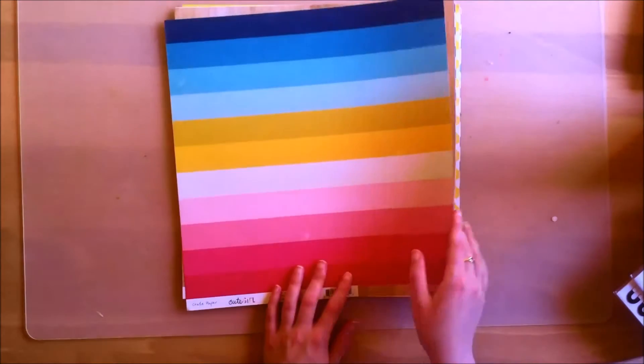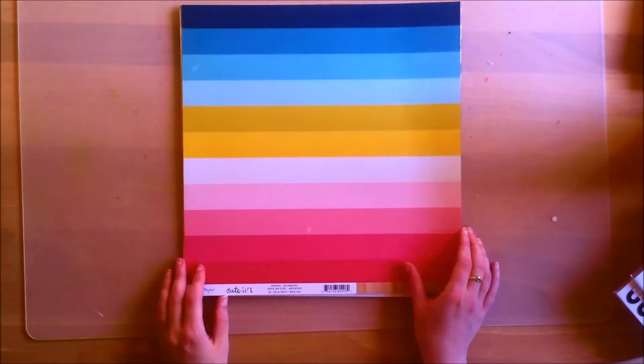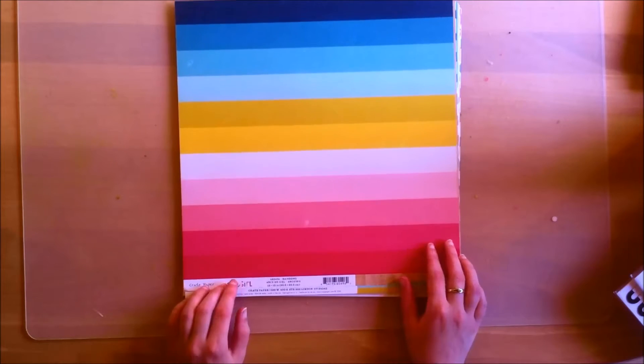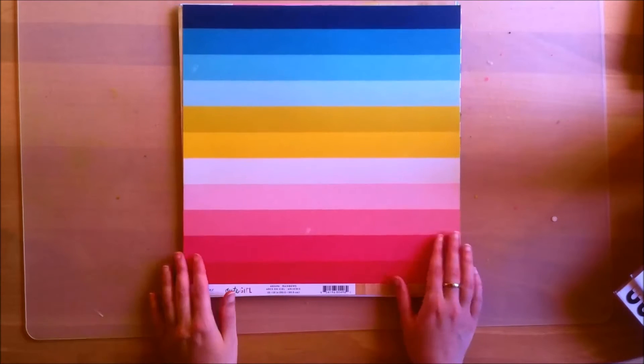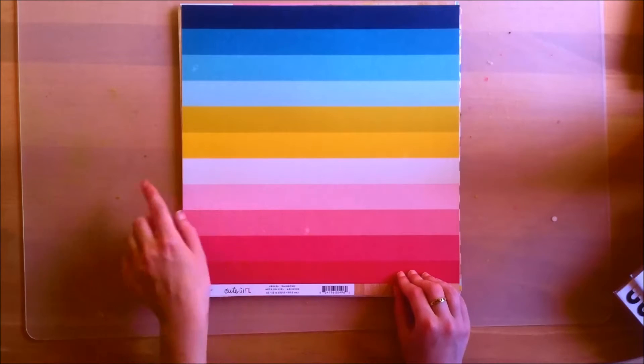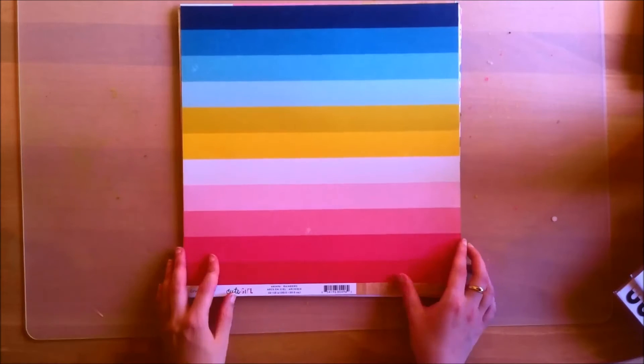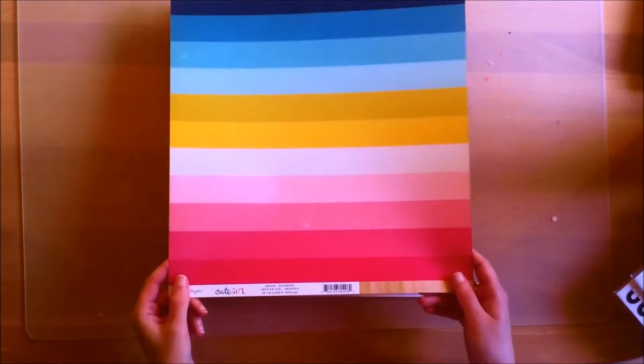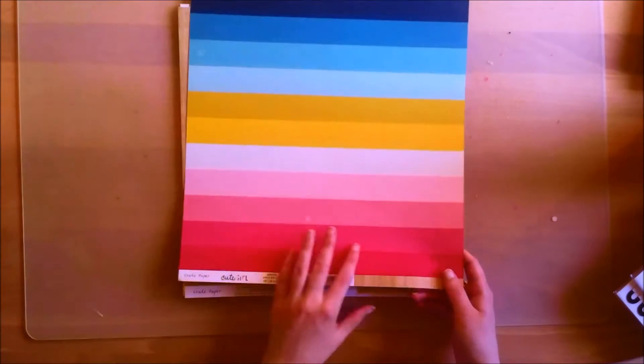I got the paper add-on as well, so I put them here already. In the main kit you get one sheet of each. First off you get this paper, which is from the Crate Paper Cute Girl collection and it is called Rainbows. It's just a striped paper with a bunch of different colors that are featured in the collection, and there's some distressing as well.